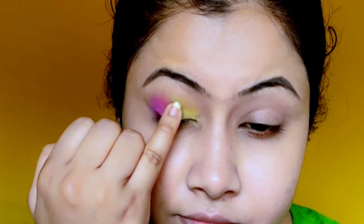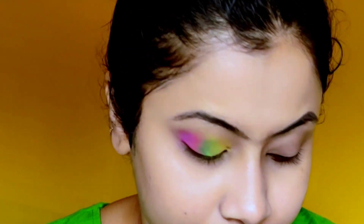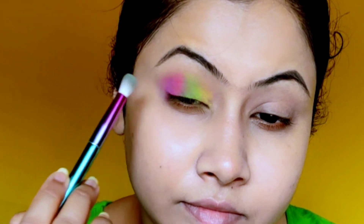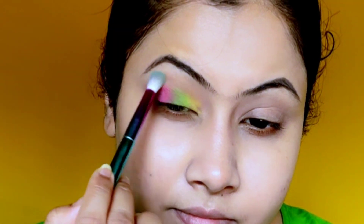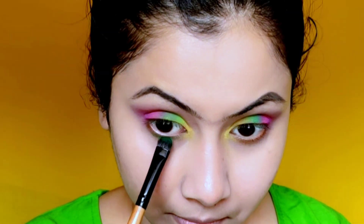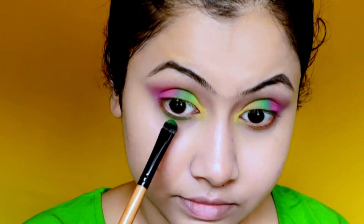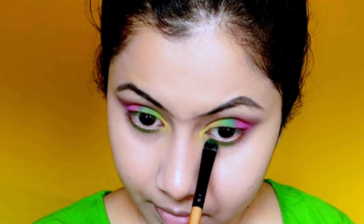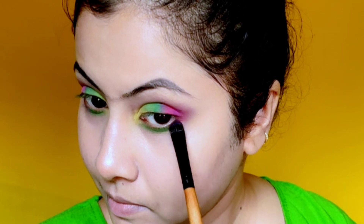All the product links are in the description box, so definitely check that. I'm placing the color with my finger and blending it with my finger as well. Then with a blending brush, I'm lightly blending just at the crease area. Next, I'm mixing light and deep green color and placing it on half of my lower lash line, and then mixing pink and purple to place on the rest of the lower lash line.